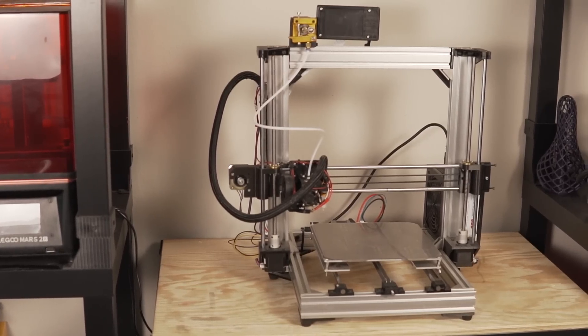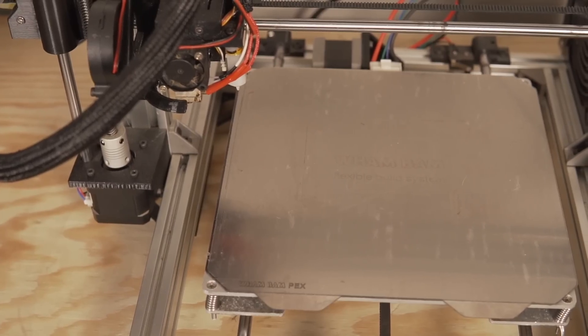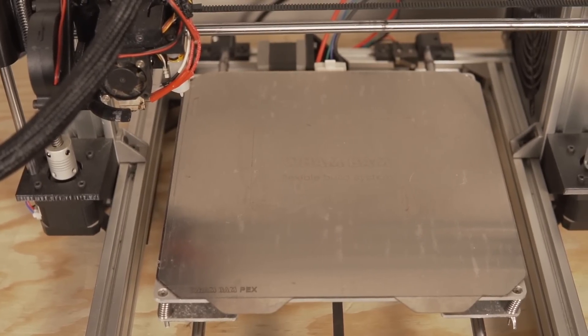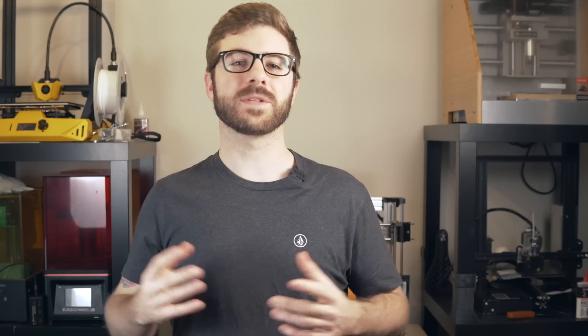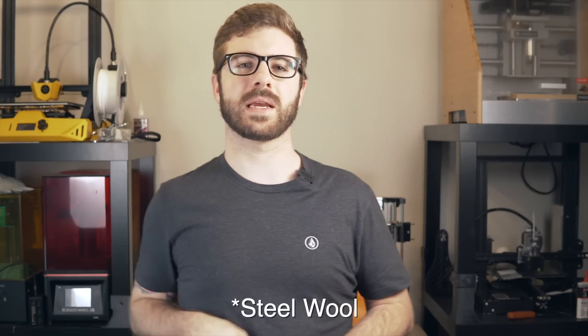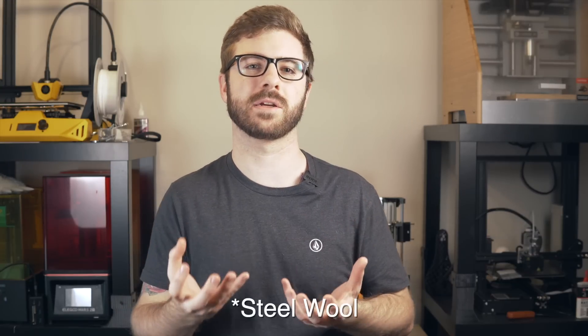The PEX sheet has a very smooth glass-like surface and it will leave a mirror-like finish on the bottom of your parts, very similar to printing directly on glass. This material lasts a really long time — I've had this sheet for about six months. The only maintenance I've ever had to do is apply a little IPA when residue builds up, and on one occasion I scuffed it with 400-grit sandpaper — which is actually what the manufacturer recommends — just to give the sheet a little extra bite onto your parts.